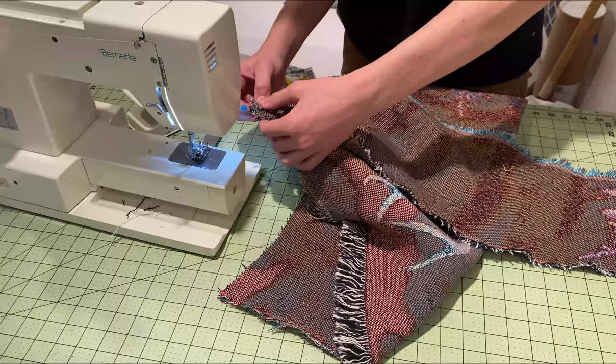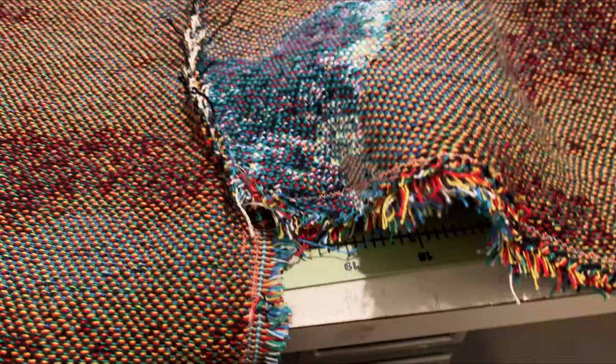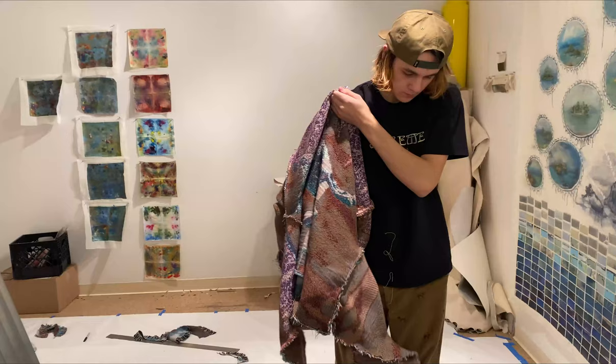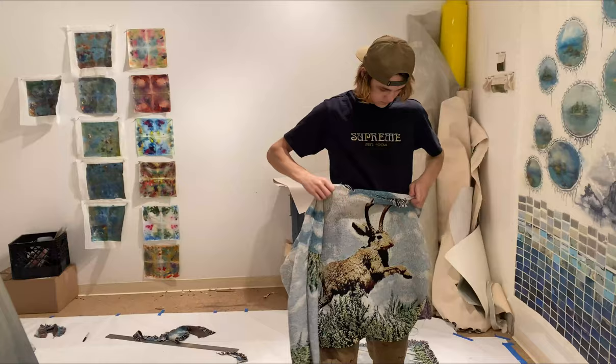All I had left to do was sew both of the sleeves onto the torso, and I was done. And just like that, I had my very own woven tapestry sweater.